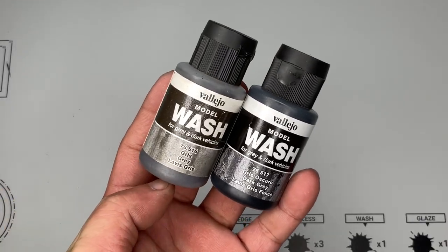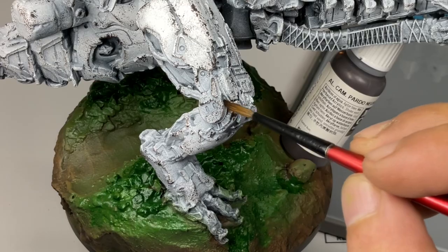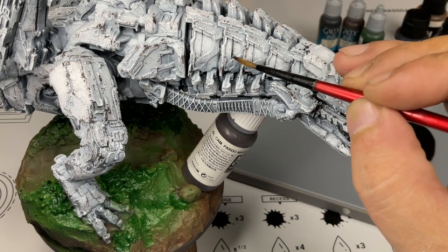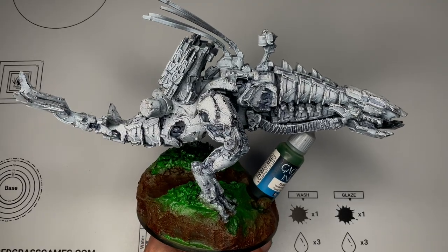Here is the second mistake — so I guess we'll get a comment again that I make a lot of mistakes. This mistake happened because I thought again that the model was predominantly white, but we had to add colors later. So these washes will need to be redone much later in the painting process.